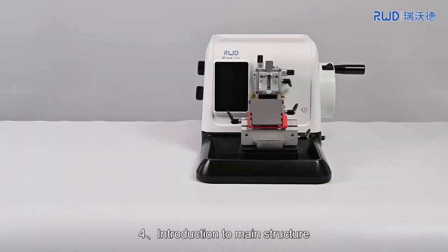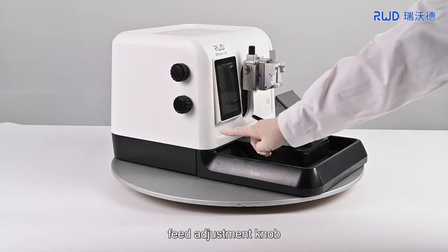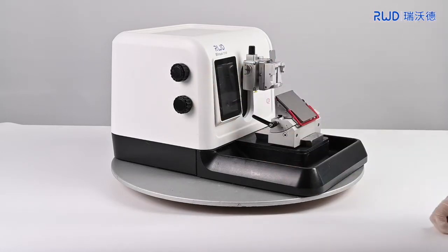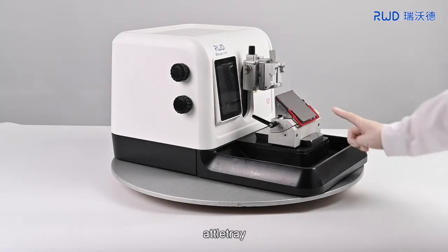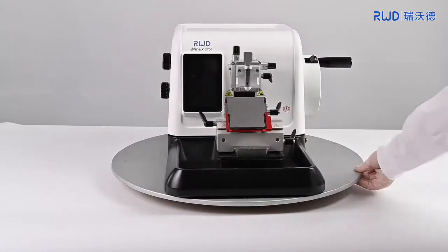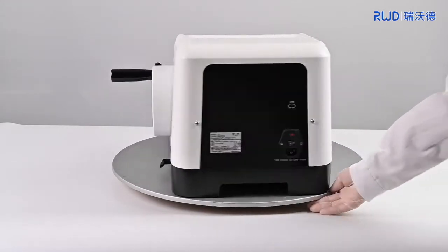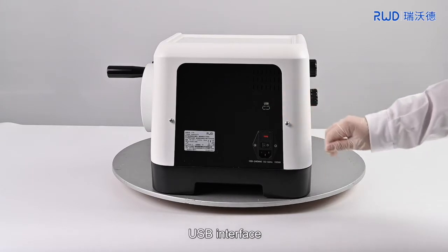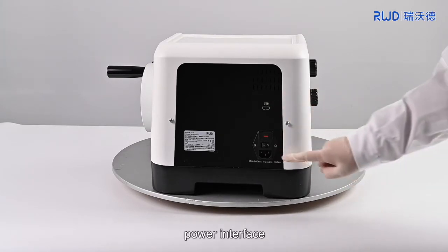4. Introduction to main structure: parameter adjustment knob, feed adjustment knob, touch screen, specimen fixing system, blade carrier, Addle tray, hand wheel, hand wheel lock, USB interface, fuse, power switch, and power interface.